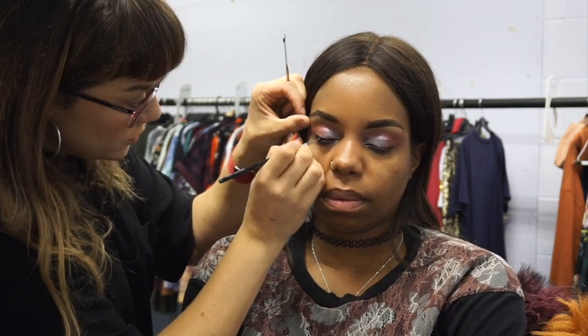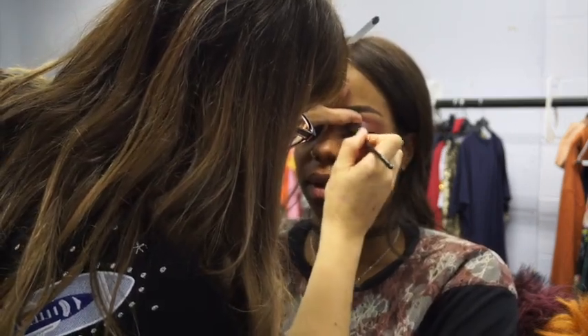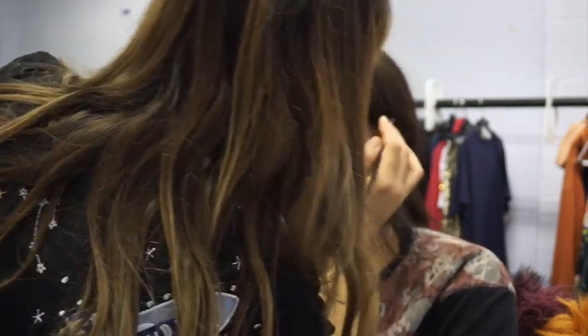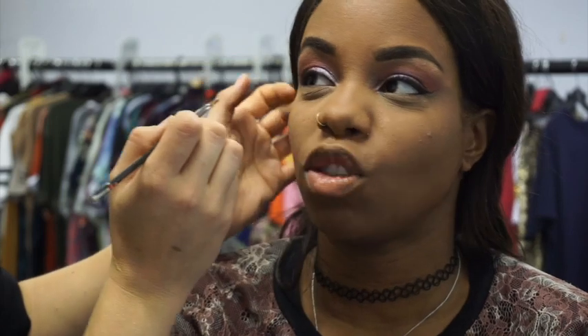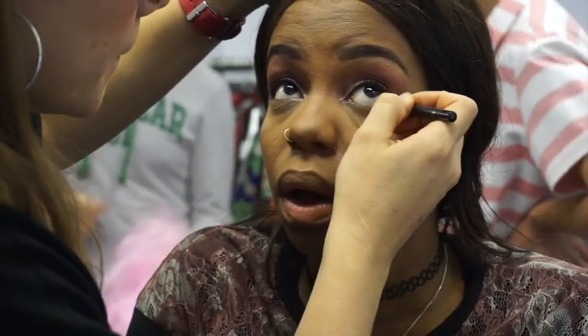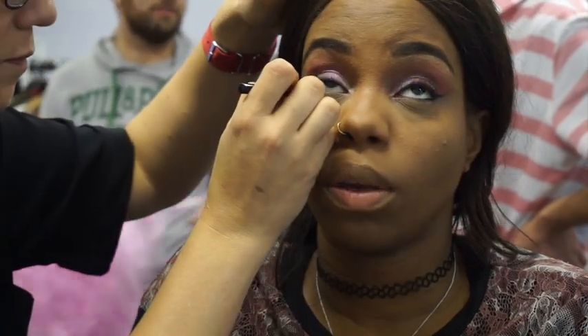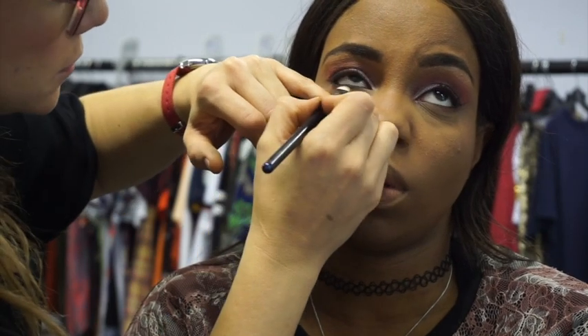I'm using another Zoeva brush — the 312 Detail Liner, a tiny little angle brush. It's synthetic but you can create really sharp liner with it. Now I'm putting a little bit of shadow through London's brows to fill them out more. I've just realised I didn't record the foundation — the MAC Studio Fix Fluid Foundation in NC50, LA Girl Pro Conceal under her eyes, set with Laura Mercier Translucent Powder, and MAC Studio Fix Powder in NT45. Sorry I missed that footage!